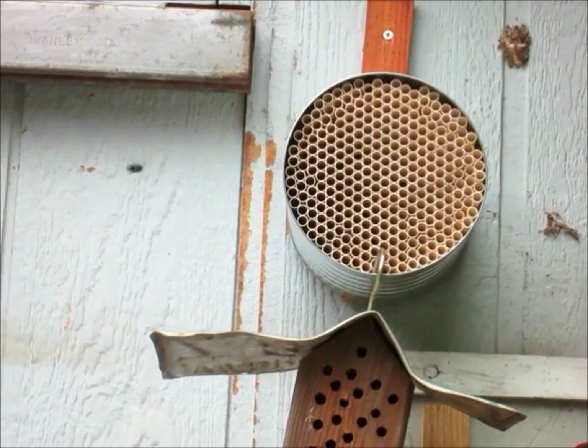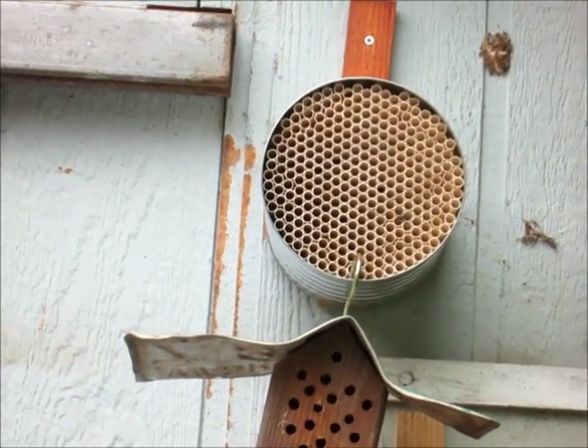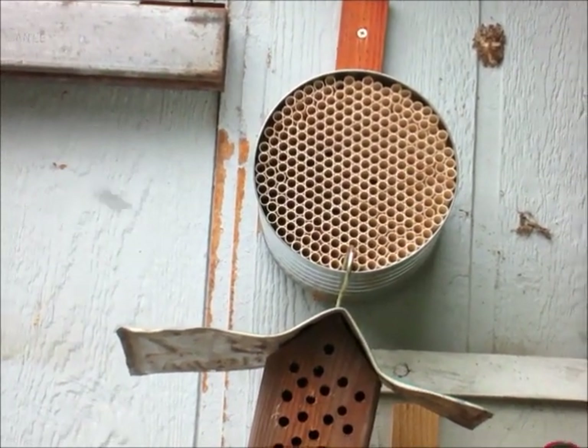Maybe in a week I'll come back and show you how many of these get filled up — or maybe a couple of weeks.